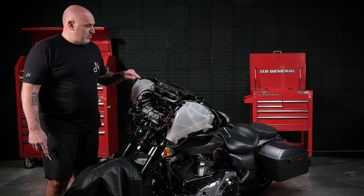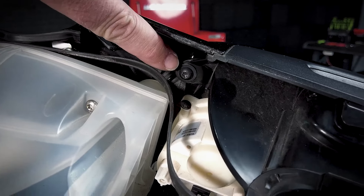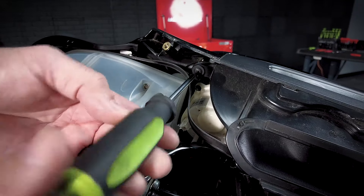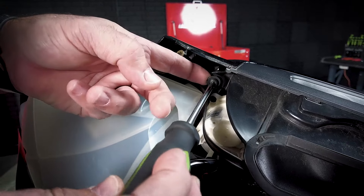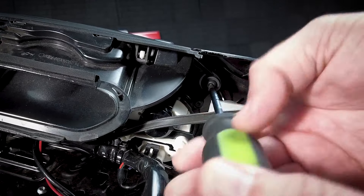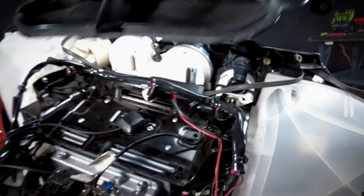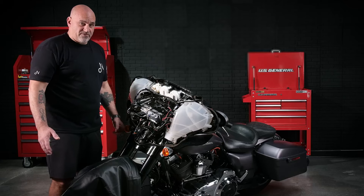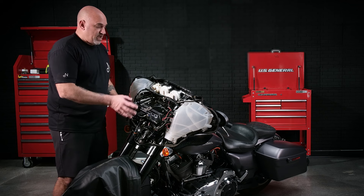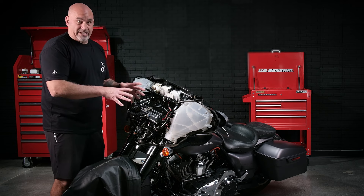The next step in disassembly is removing the two T-27s from the vent. Now that your front fairing is off, we're going to begin with the unplugging of the factory Harley head unit, as well as some of the gauges, to get that stuff out of the way so we can access all our bolts.